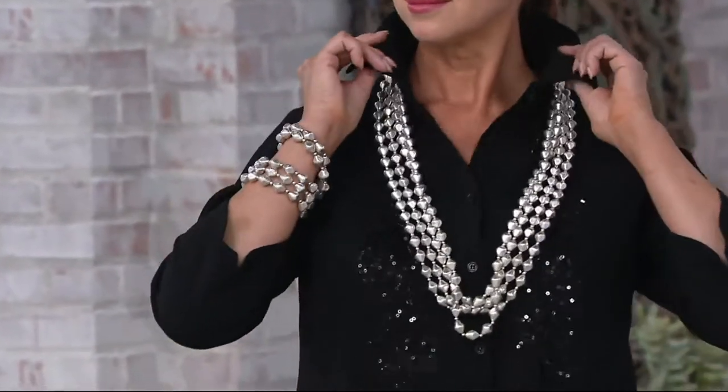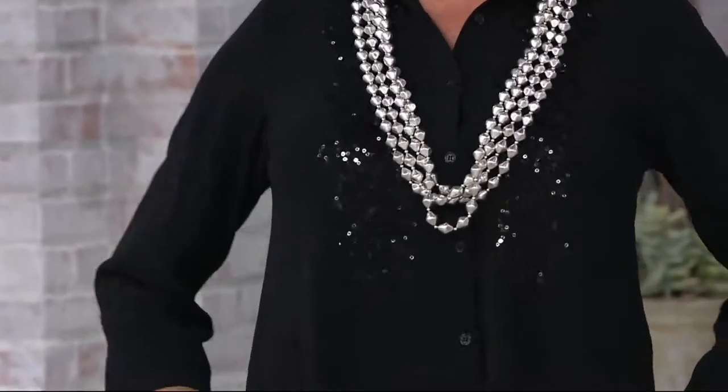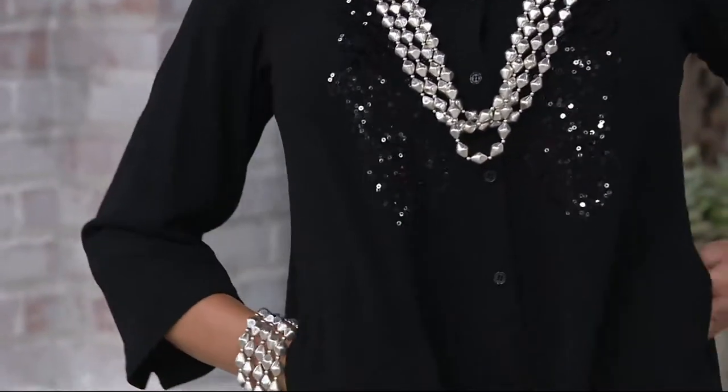I love elbow sleeves. It was one of the best things that ever happened. I think elbow sleeves are very chic. I do too. They make your arms look more narrow, chic, beautiful.